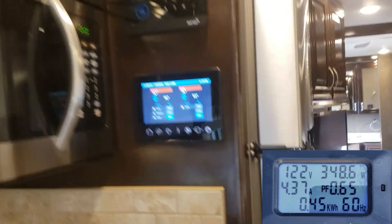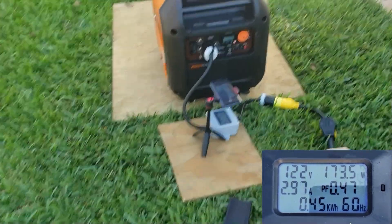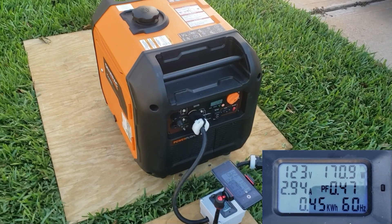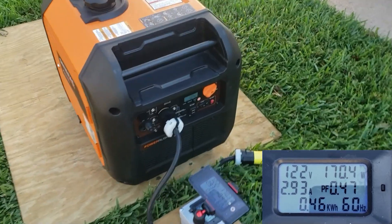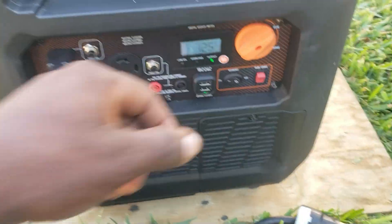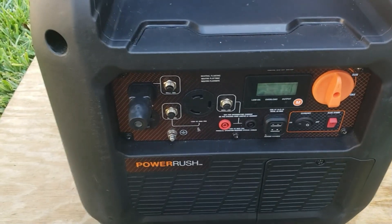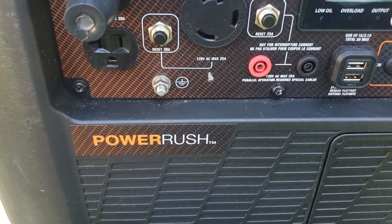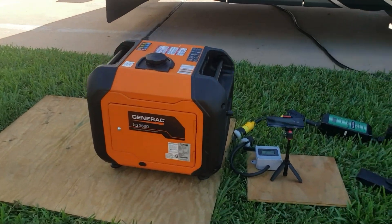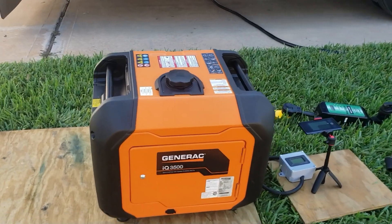Shut off the AC. Refrigerator off. Power Rush technology — I definitely think it has something to do with the ability to start all the loads and not even drop the voltage. That is absolutely awesome.